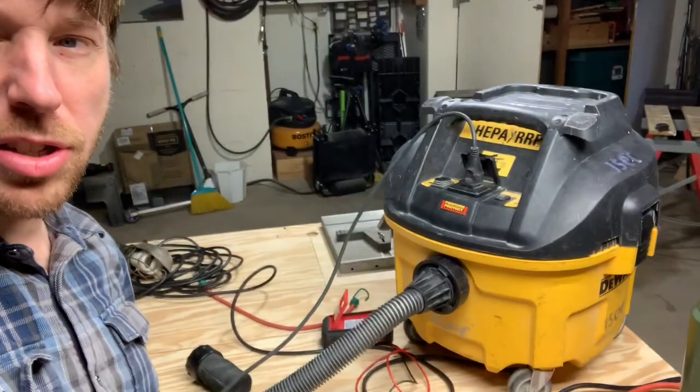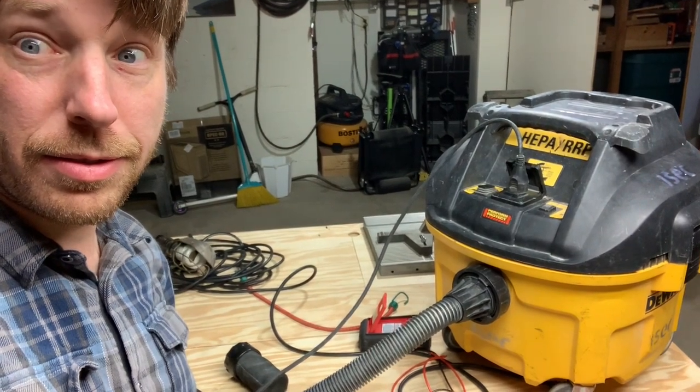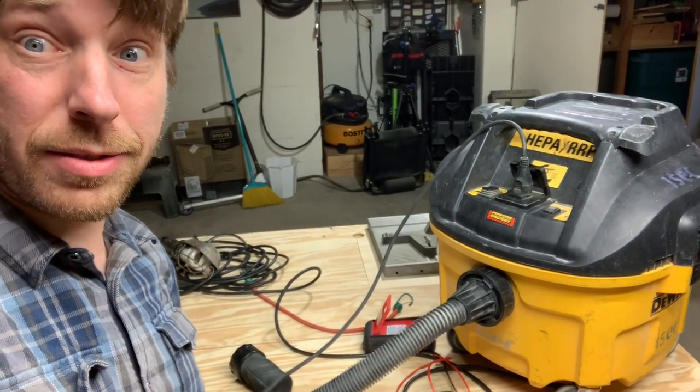So I'll turn on my sander and it only makes noise while you're using it. When you turn off the sander it should go off after about 30 seconds. All right, it works - 50 bucks, can't beat that!